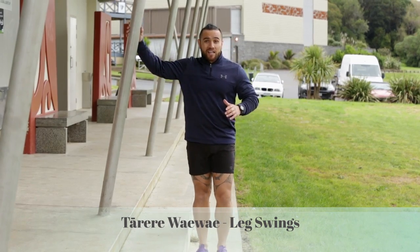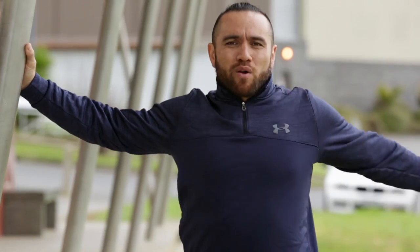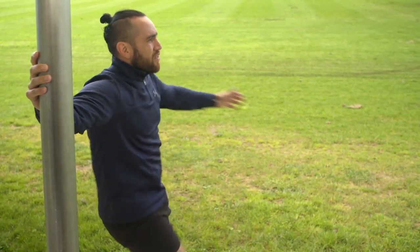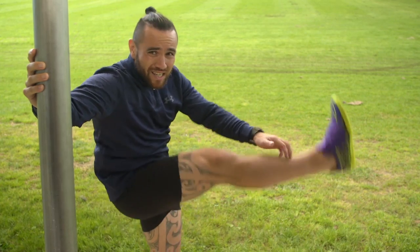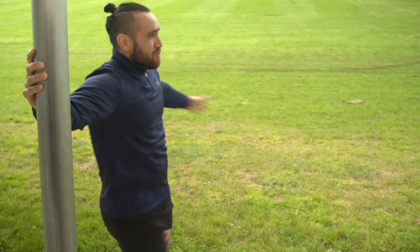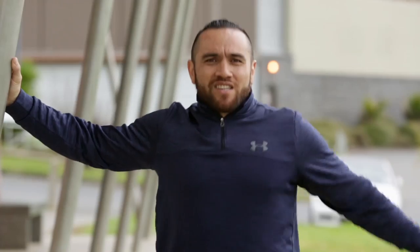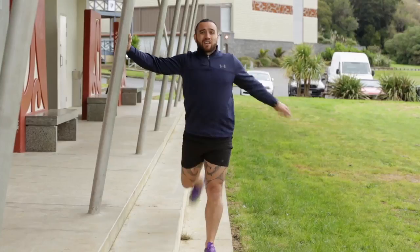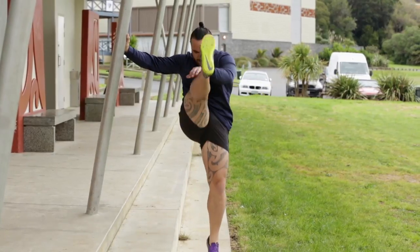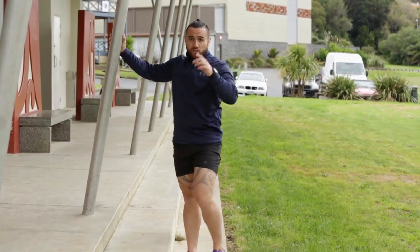Next up is leg swings. Really what I'm trying to do is extend the hamstrings. I've found through all of my fitness career that the first thing I pulled is my hamstrings, because I wasn't looking after them properly. So I've adopted the leg swing technique to just loosen it up a bit. Kick a little higher in your last two reps, and then don't forget to swap over.